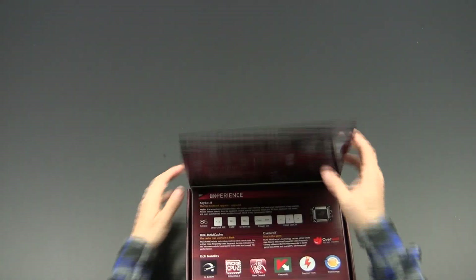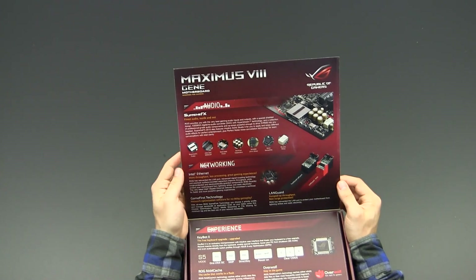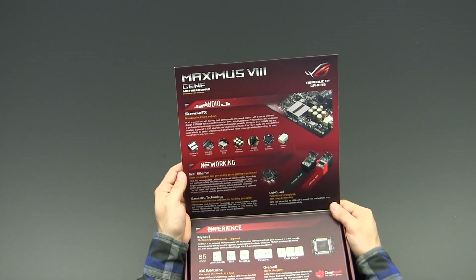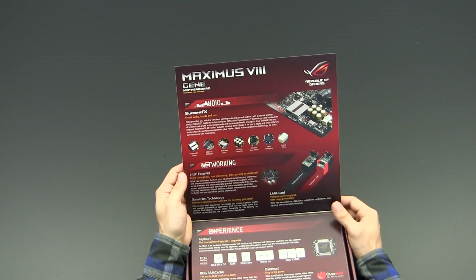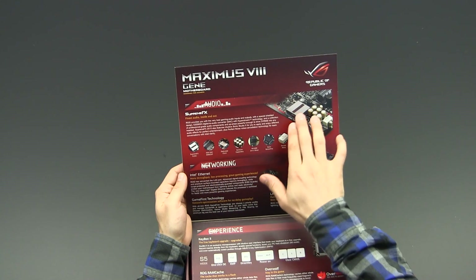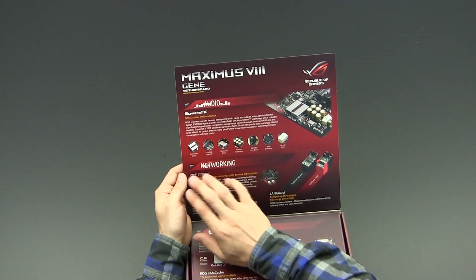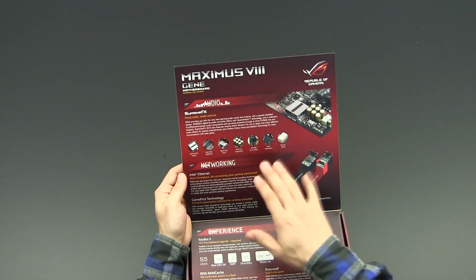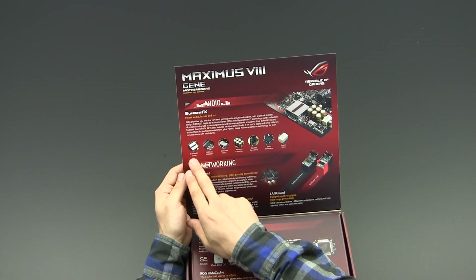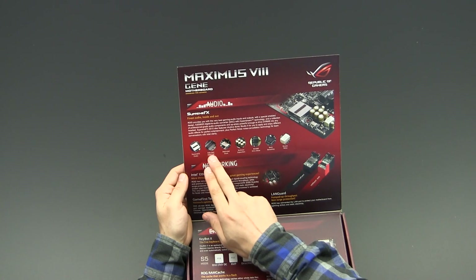There is a nice little flip cover on this box, and first of all we see ASUS talking about their audio solution implemented on the Gene. This is the 2015 edition of their Supreme FX audio, which is actually based on a Realtek ALC 1150 codec rebranded by ASUS as Supreme FX.